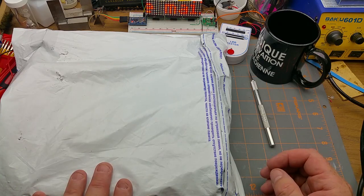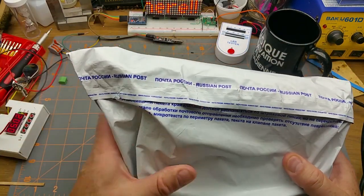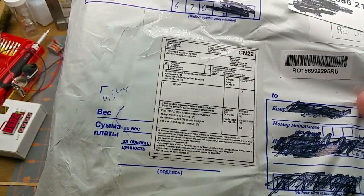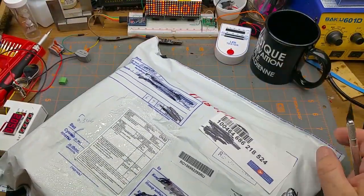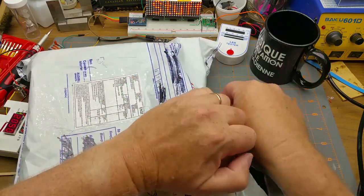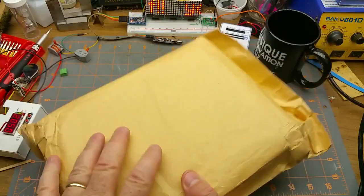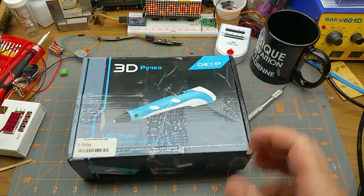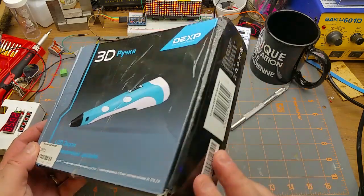I know it's Monday and I know I've got mail, but this isn't really a mailbag Monday because it's just one thing and I already know what it is — something I ordered from an individual guy and it came from Russia. It is a 3D pen. It's made in China like all of them are, pretty much the same one that everybody in China is selling on eBay, but this one is slightly used and was cheaper. It's well packaged, with Russian boxing and labeling and everything.